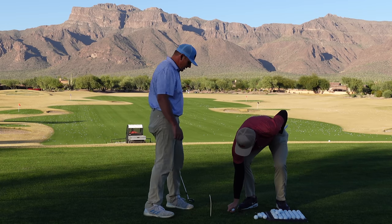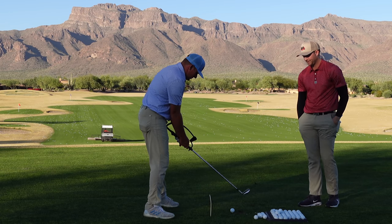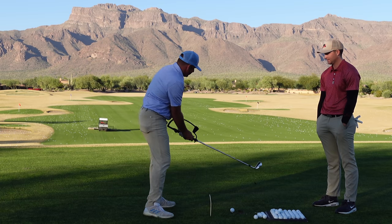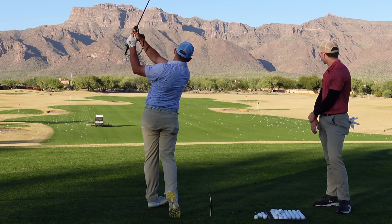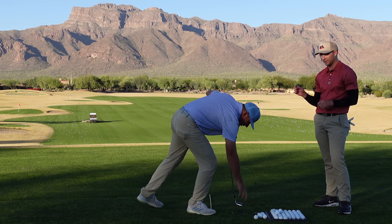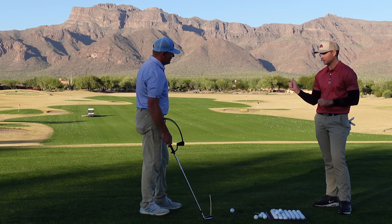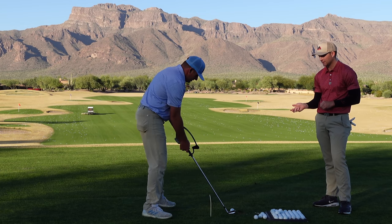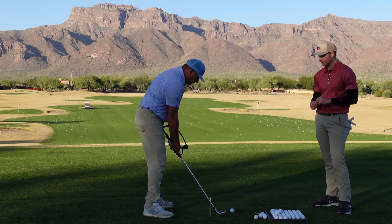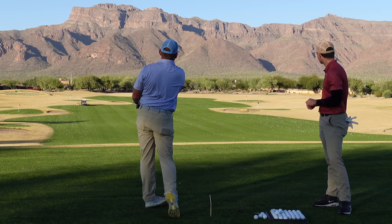Let's hit a few here. I'm going to start off small - just a little chip shot like that. That one leaked a little to the right, but still pretty good. I find if there is a tendency with this training aid, it is to miss it a little right, because the face - assuming you don't turn it over and close it on purpose - that face should be hung out a little bit to the right.